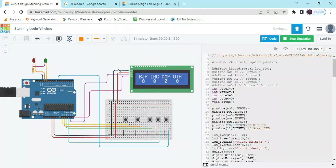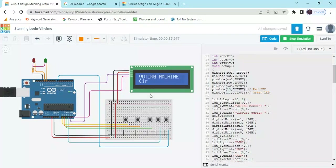So I have shown you three conditions: the tie condition, the result condition, and the no-voting condition. If you want to change the starting line of the voting machine circuit diagram, you can change it here and type your own name.